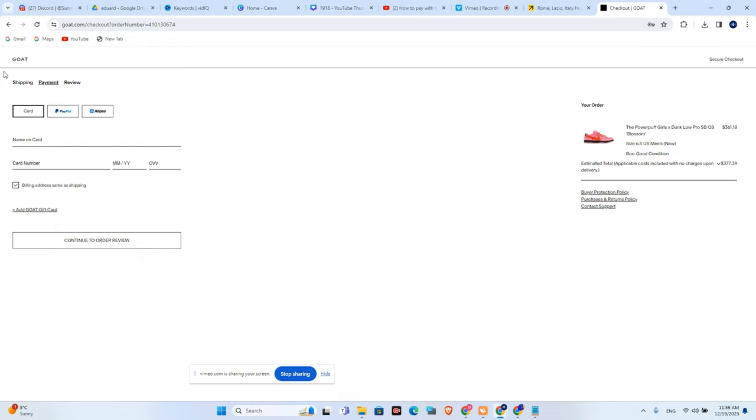After adding all the shipping details, I'm now on the payment page. Because Klarna is a Visa card, you will need to add all the details from the Klarna card, so you will add the name, card number,